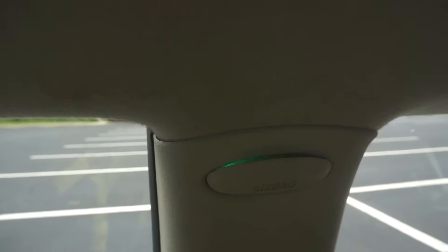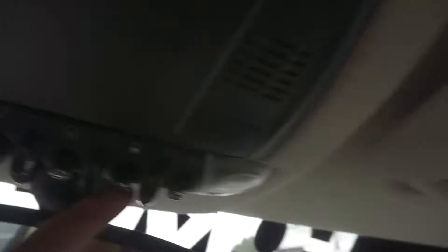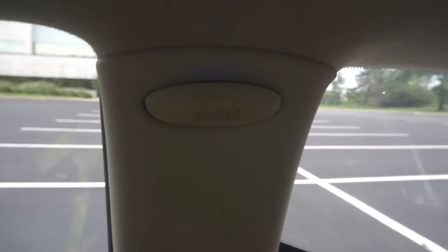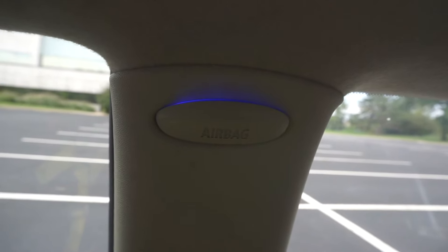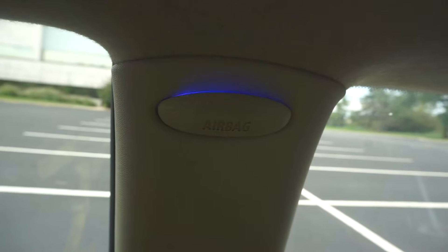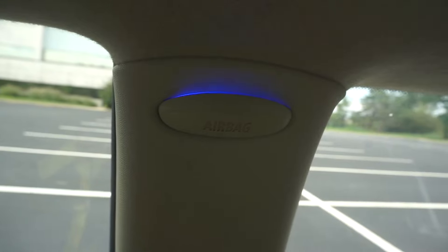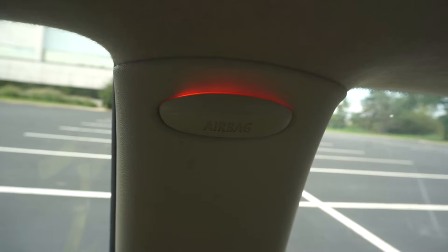So you can choose a color that you want. And also, if you take the switch and flip it back like this, you can also change the intensity of the light. So you can make it brighter — I don't know if the camera picks it up, but you can make it brighter. There you go. You can make it more dim, like so. And again, if you go forward, you can change the color.